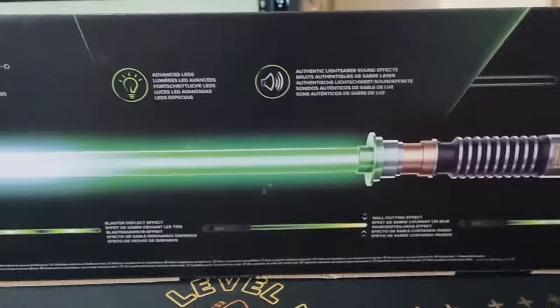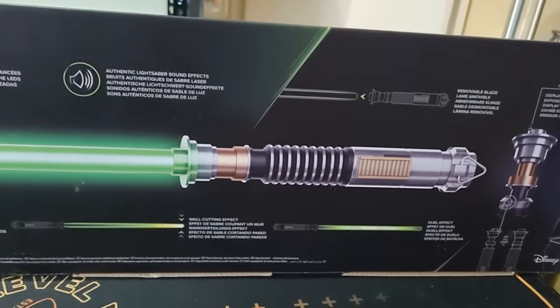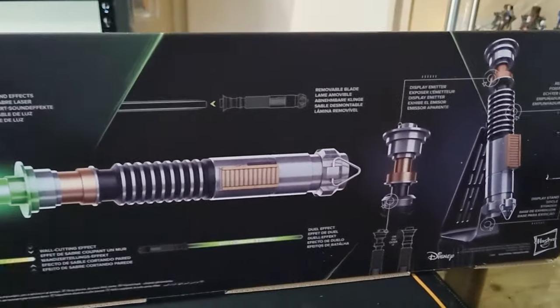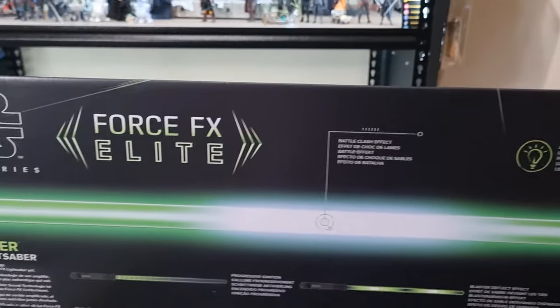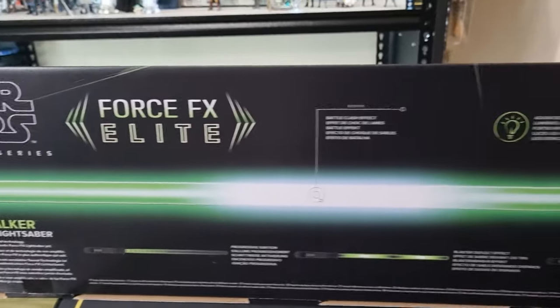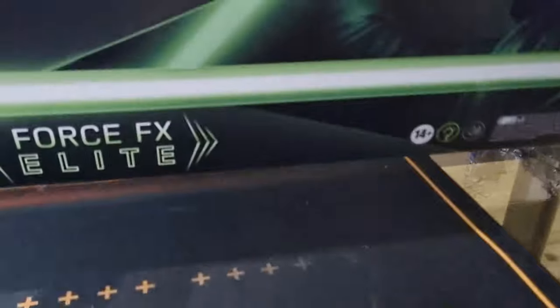I'm not a master reviewer of lightsabers; I just thought I'd do a little video overview. If anyone wants to dig deep into the world of lightsabers, I recommend checking out our friend Jim at Fulcrum and the Force — he knows what he's talking about. I'll leave a link in the description so you can head straight over to his channel.